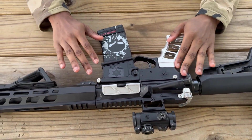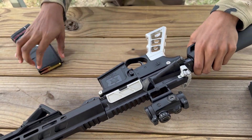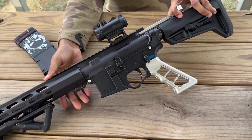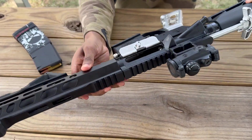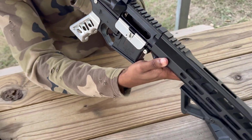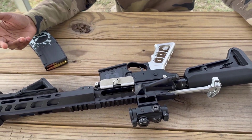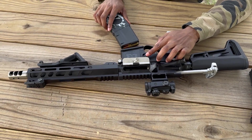We also got this charge handle — let me take this out so you can look inside that barrel. That thing is sweet. Now, pretty sure everybody watching this video already knows about guns, but just for those who don't — this button right here releases the mag.